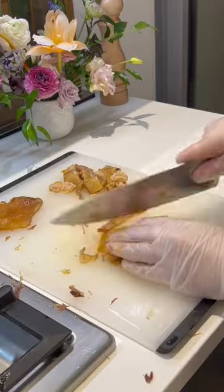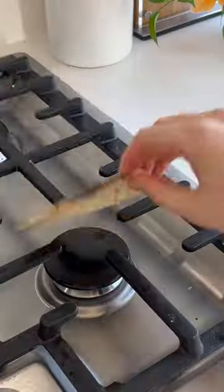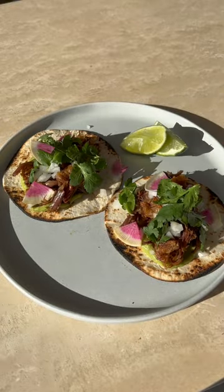My mom still uses the Le Creuset her mother passed down to her that's almost 50 years old. So whether you consider yourself a seasoned chef or a home cook who's just starting out, I could not recommend these products more.